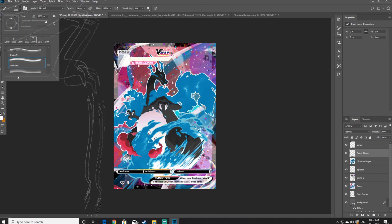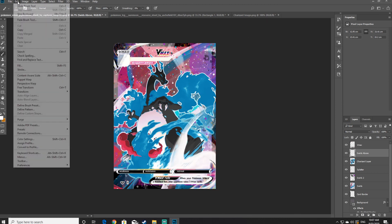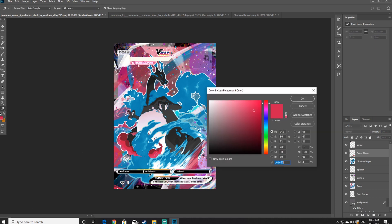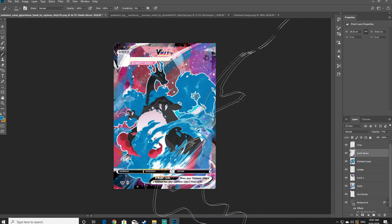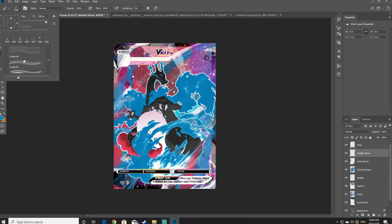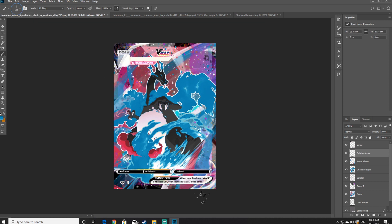For the next step it might take a little bit of trial and error — I'm going to carefully add a few different types of swirls to the front of the card so that it blends in and looks like Charizard is in the middle getting Gigantamaxed. Now I'm going to create another new layer called Splatter Above and do the same thing with the swirls but with the splatter brush. I recommend doing only a few splatters here and there, especially around the sides and corners, just to make it look more like a VMAX card.